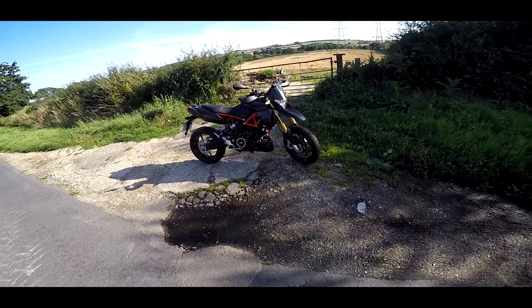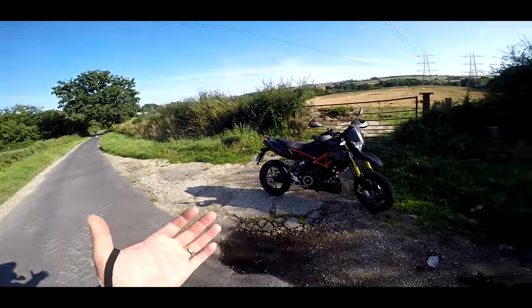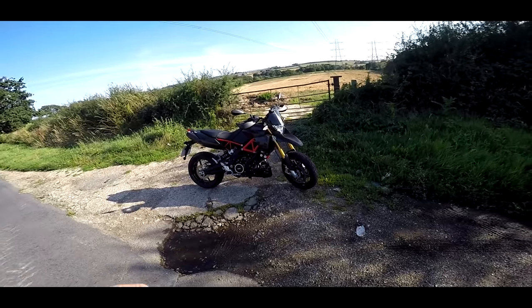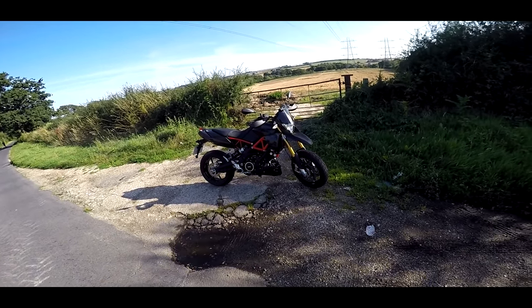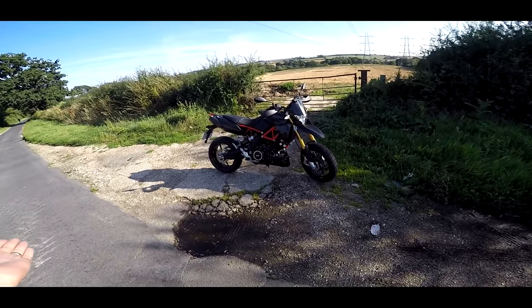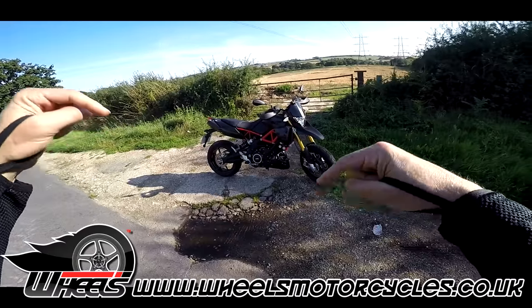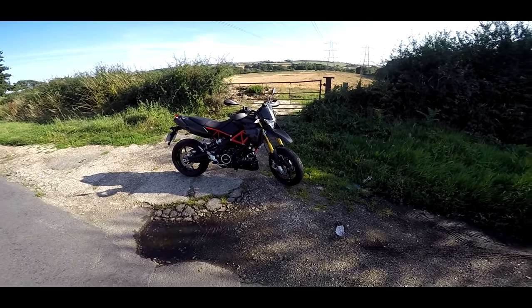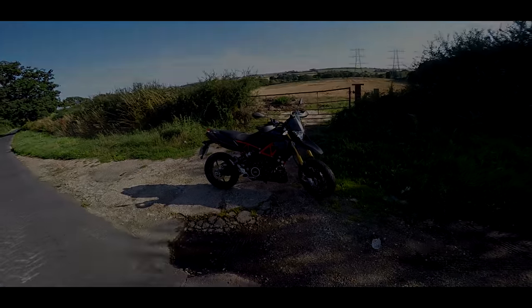Welcome along guys. Today I really am on something a little bit different — this is something you may not have even heard of, you may not even be aware of this bike. This is the Aprilia Dorsoduro 900, courtesy of those fantastic people at Wheels Motorcycles, link below. So this is my review of the rather special Aprilia Dorsoduro 900. Strap yourselves in.